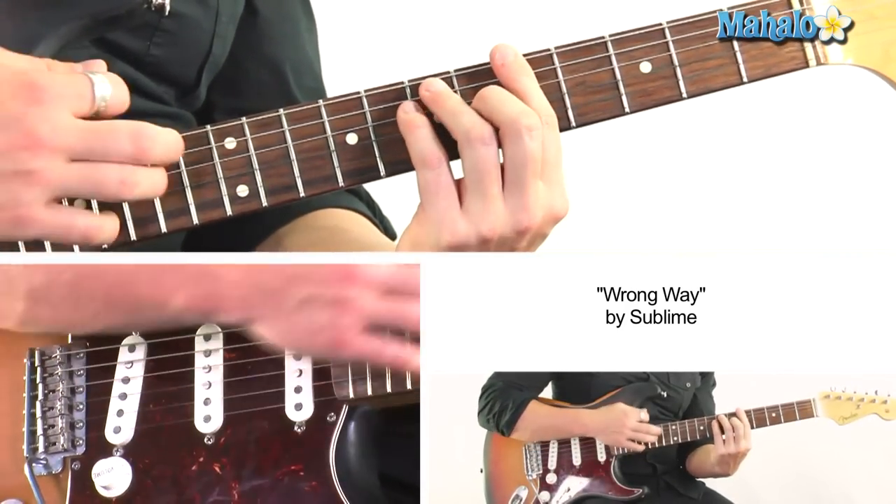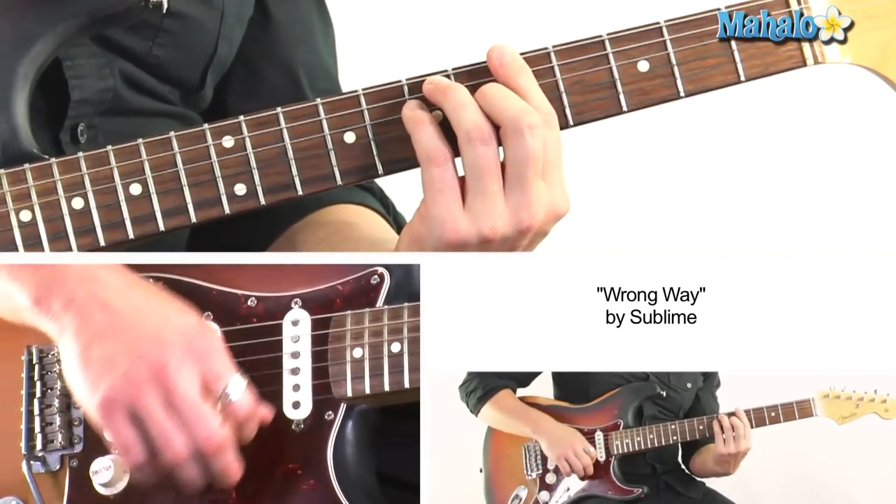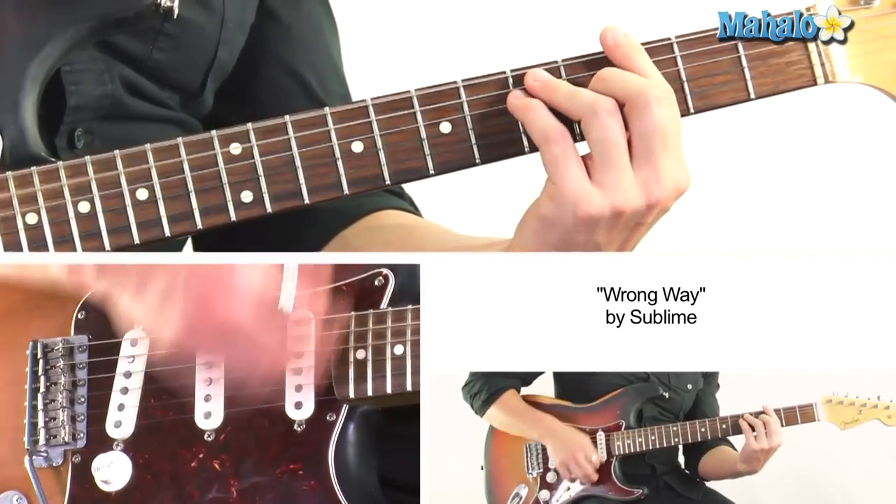We're just playing the bar chord 5-7-7-6-5-5 and sliding it all down two frets and then back up.